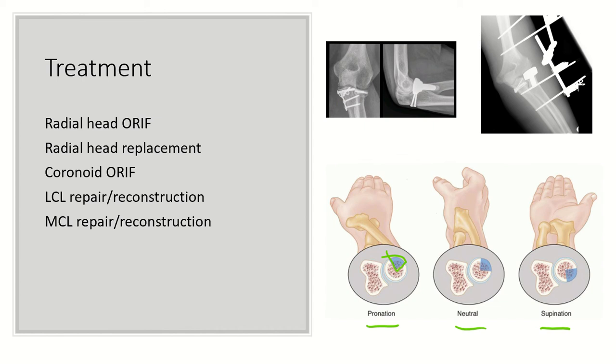The order of fixation typically occurs from the inside out. You will start with the coronoid, then the radial head, then the lateral collateral ligament. If after fixing these three things the elbow is found to be unstable, we'll turn our attention to the medial side. If after addressing the medial collateral ligament the elbow remains unstable, then often we'll have to put on an external fixator to confer stability.